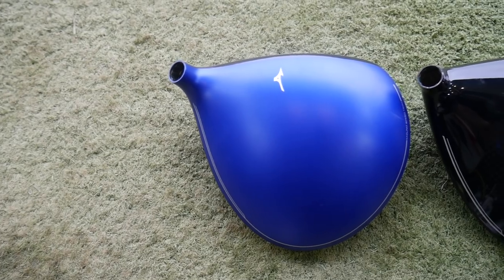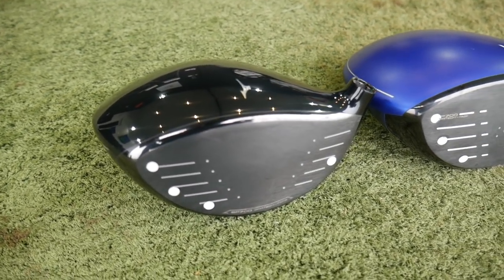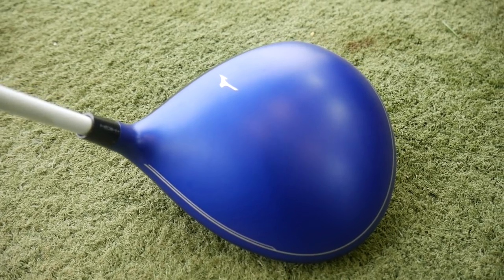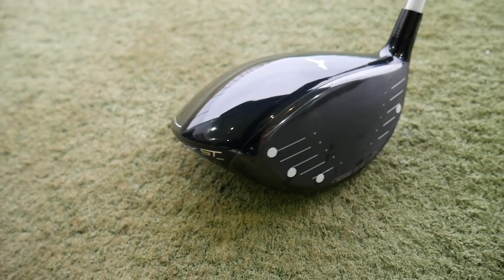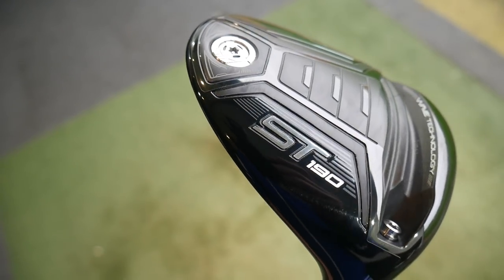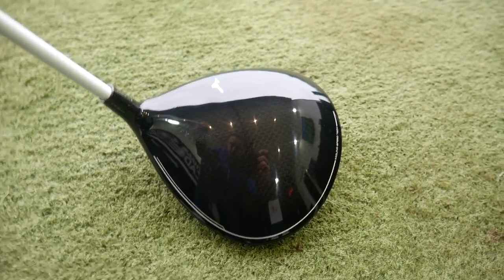So there we go — the ST180 against the ST190: two very very similar performing drivers, with the 190 just sneaking ahead with a little bit of extra speed. Spin numbers very much the same. The biggest differences for me are the looks, sound, and feel. The 180 has that very tinny, loud acoustic — it honestly reminds me of a cheap budget club in terms of sound. The 190's muted, carbon-influenced sound is so much more appealing, and sound relates to feel. The black finish is a huge box tick — such a better looking golf club. I think we'll see a lot more golfers try the 190 because of that colour change.